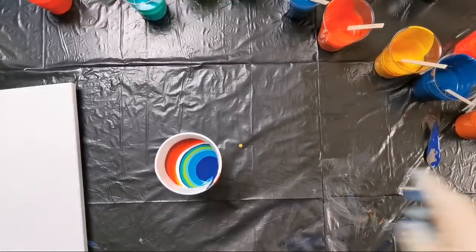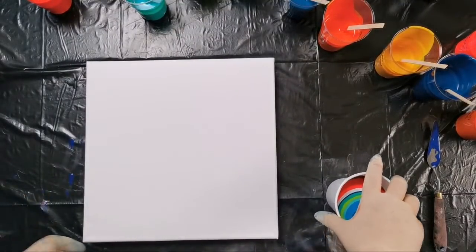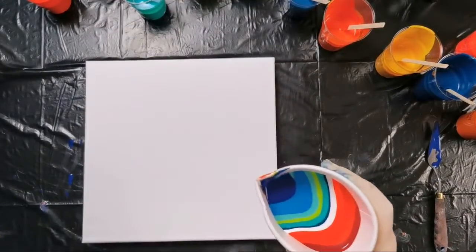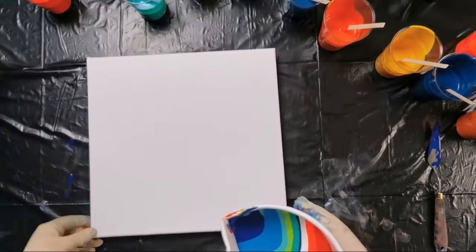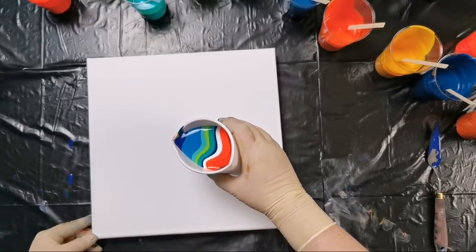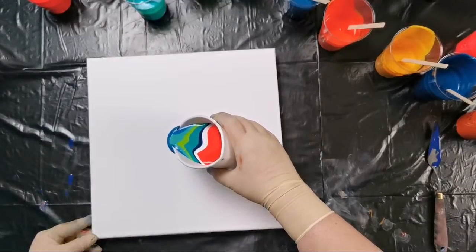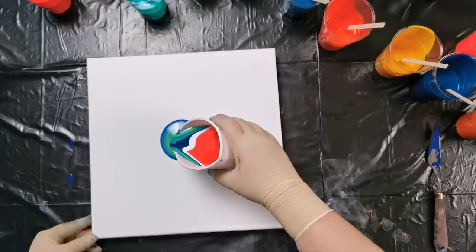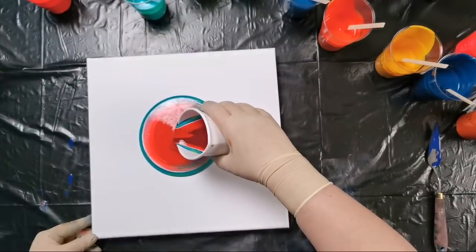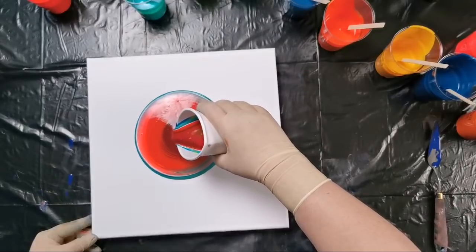I don't know what will happen with these colors — they look nice in here but I don't know how they will look on the canvas. When I do these ring pours I try to imagine what I want to achieve, and what colors I will use and in which order.